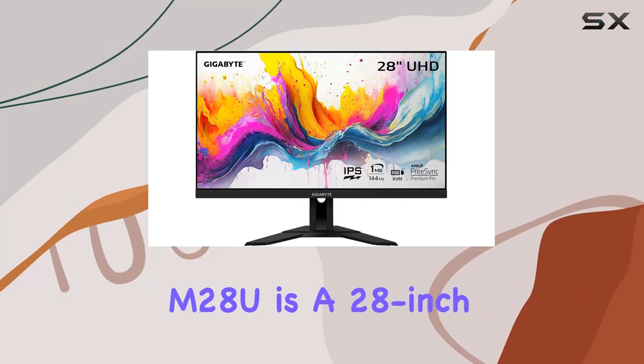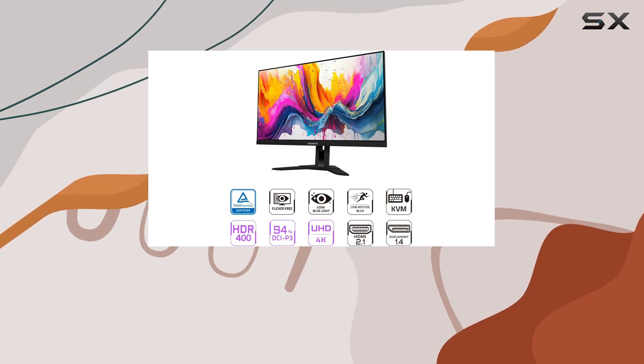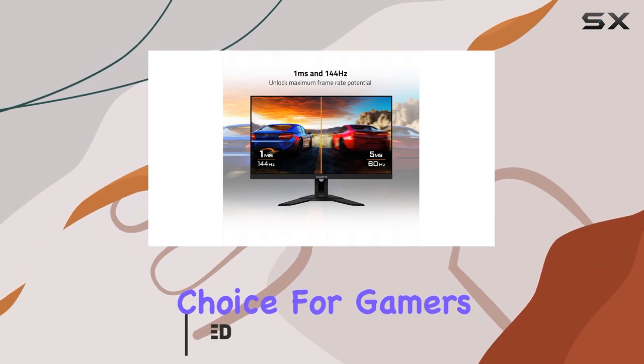The Gigabyte M28U is a 28-inch monitor that offers a stunning 4K resolution and a super smooth 144Hz refresh rate, making it an excellent choice for gamers on a budget.